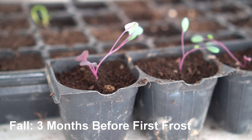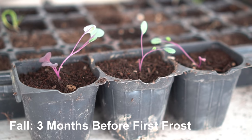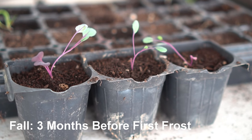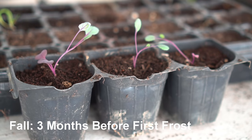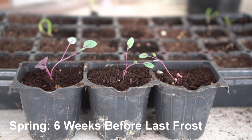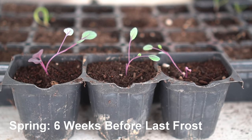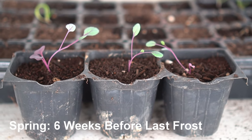To grow broccoli in fall, start broccoli seeds at least three months before the first frost date. This can be anywhere from July 15 to September 15 depending on your zone. To grow broccoli in spring, start seeds indoors at least six weeks before the last frost date, which can be anywhere from January 15 to March 15 depending on your zone.